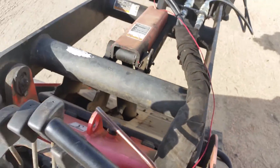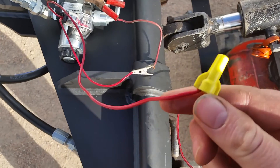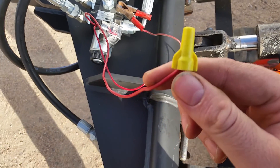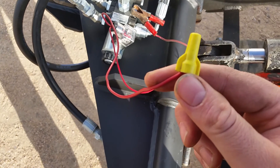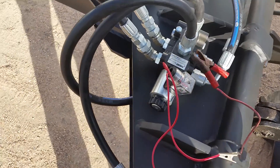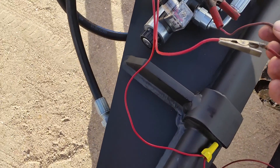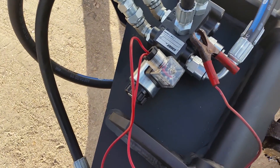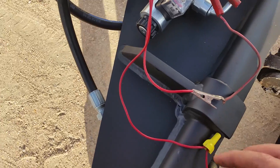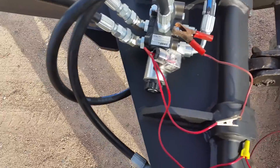Then you run the positive powered line to the selector valve. For the purpose of today I just use a wing nut. Most people use a spade or something that can tear away easily in case you hit a tree branch so you don't rip it out. The other line needs to be grounded to the frame somewhere — it doesn't matter which. As long as one's hot and one's ground, you're fine. It can't be wired backwards.